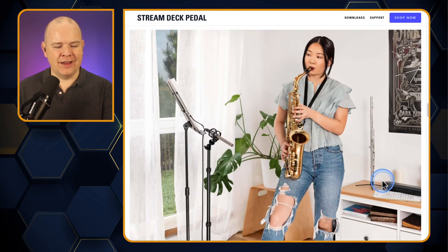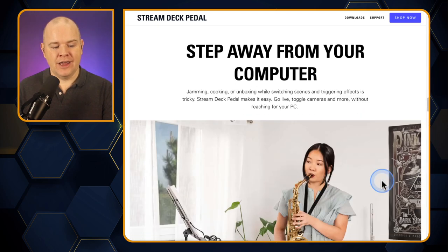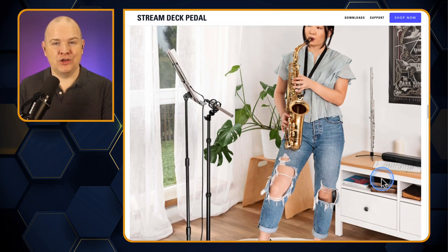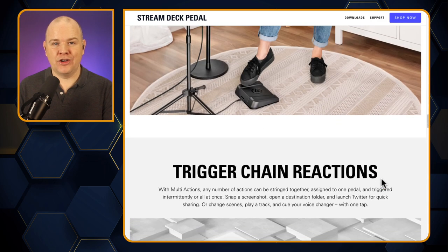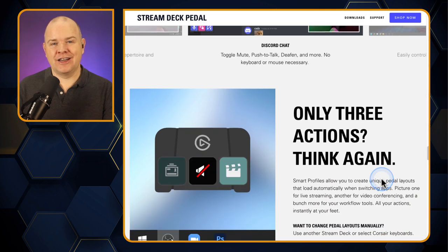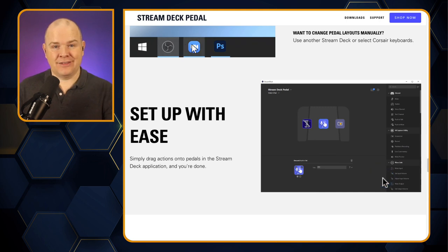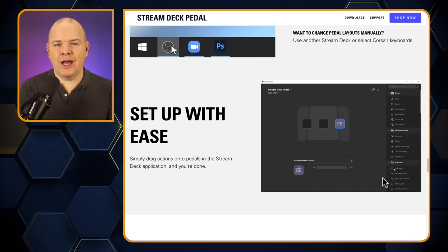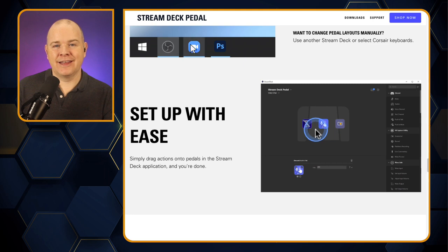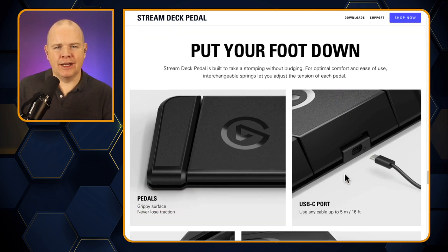You can see the use cases immediately illustrated here: while you're playing games you've got extra ability to control things with your feet. Maybe you're a musician and want to control things in your music app or in your live streams with your foot when you haven't got your hands free. It's all programmed using the regular Stream Deck application, so you can drag and drop actions onto this device across the three button spaces available.